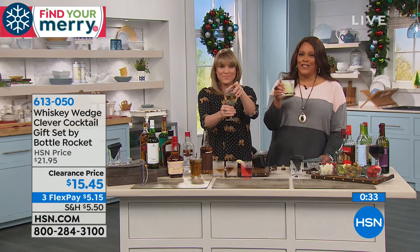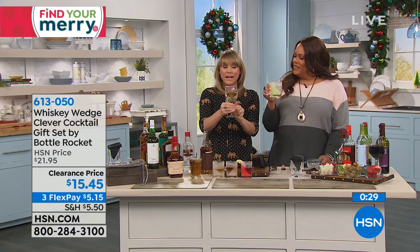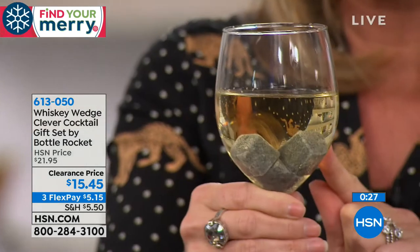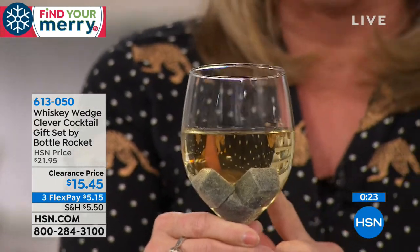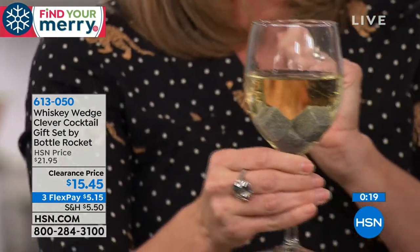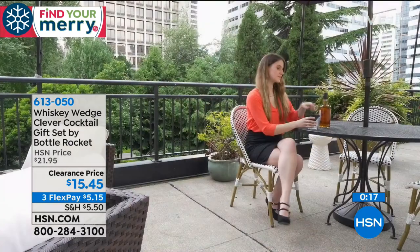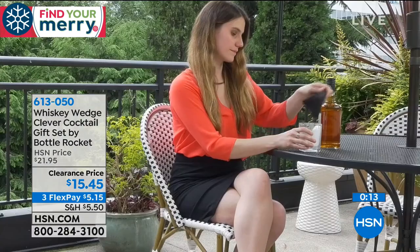Let me show you the white wine — no pun intended, it's cold. Here's my white wine, and usually about two stones will do. I've got three in here because I like it nice and chilled. Now I have a glass of white wine that is not going to be watered down, but it's going to be perfect temperature. This melts 10 times slower than a piece of ice. So it pays for itself.